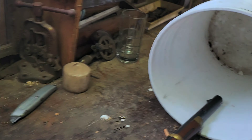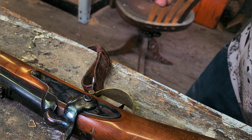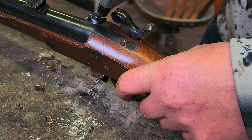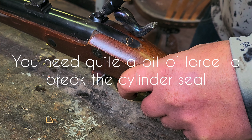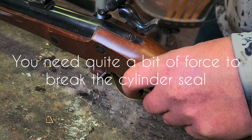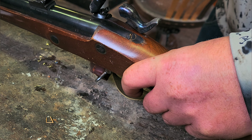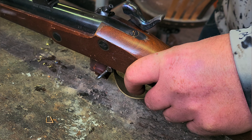I kind of doubt it. I'm going to see what happens. It doesn't seem like it really wants to fit. I'm going to see what happens.